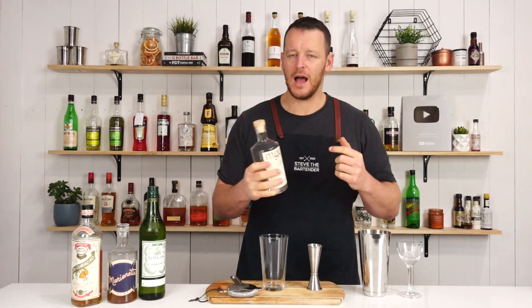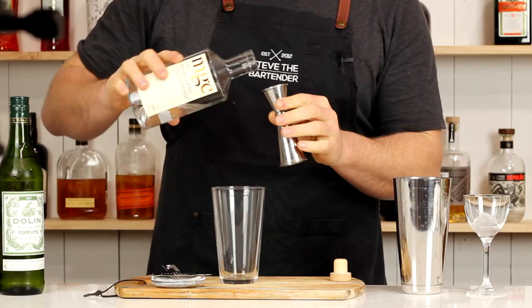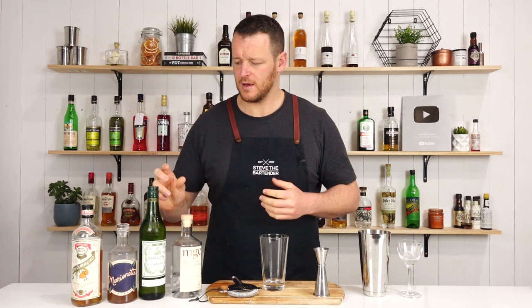Onto the cocktail. First of all, start off with your gin — I'm using MGC, which is an Australian gin. I measure out 30 ml, it's a single ounce. It's a shaken cocktail, so straight into your cocktail shaker or Boston glass. And equal measure, 30 ml, one ounce of your dry vermouth.